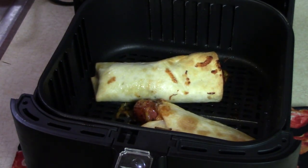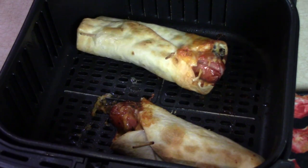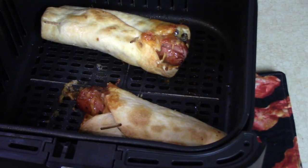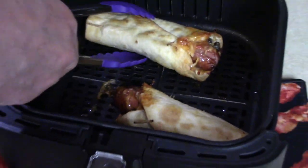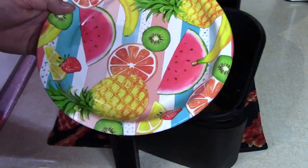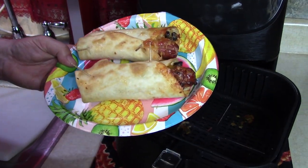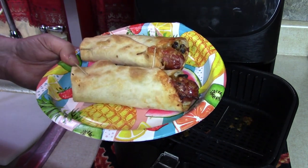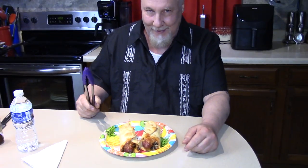Look at that hot dog sticking out of there! Don't forget to remove your toothpicks. That's a hot dog and cheese burrito with beans and salsa inside! Let me put it on my fancy eating plate. I've got to let this cool a little bit.